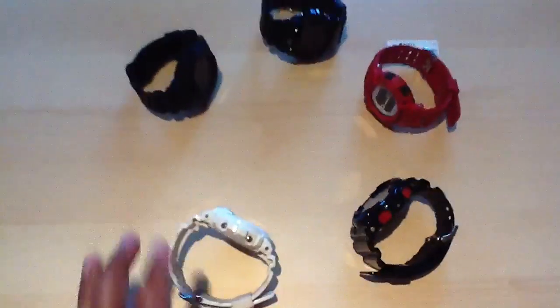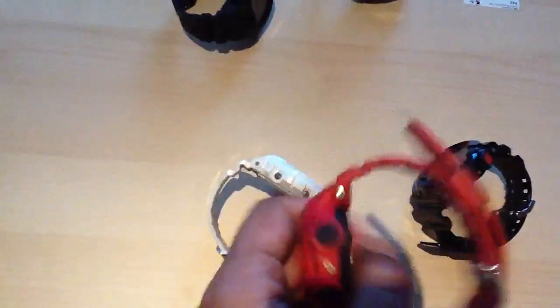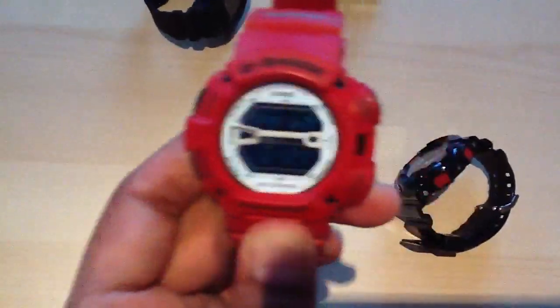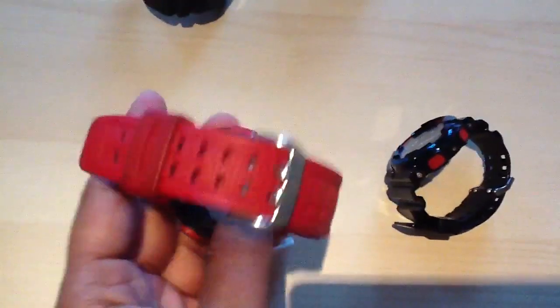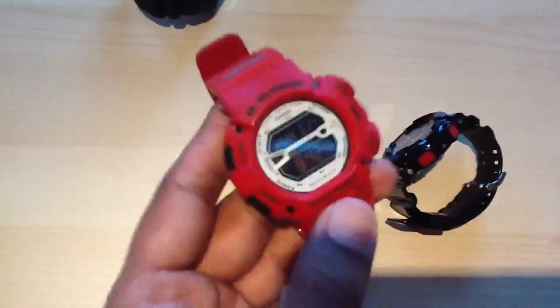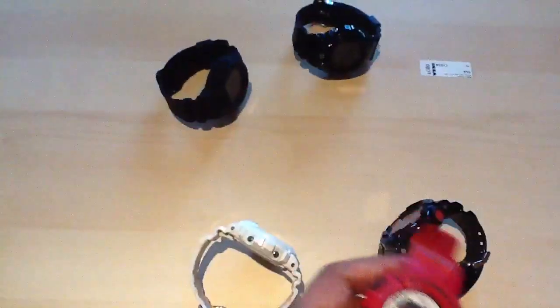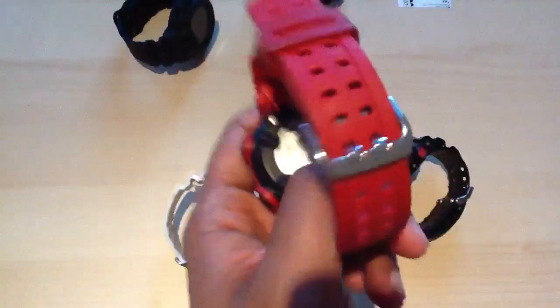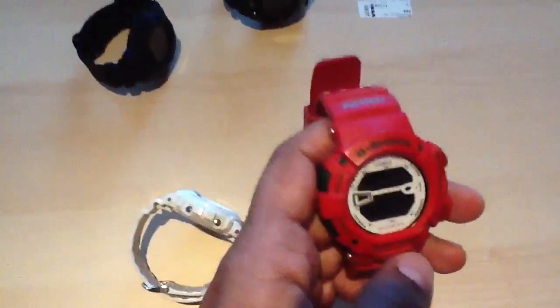Another everyday watch. The Mudman. I know quite a few people that love this watch. This watch is an old watch — I give this another 10 out of 10. Apart from DW6900s and GA110s, this is what I wear as well. This is one of the sickest watches I've seen, and out of all of them, I think I wear this the most.